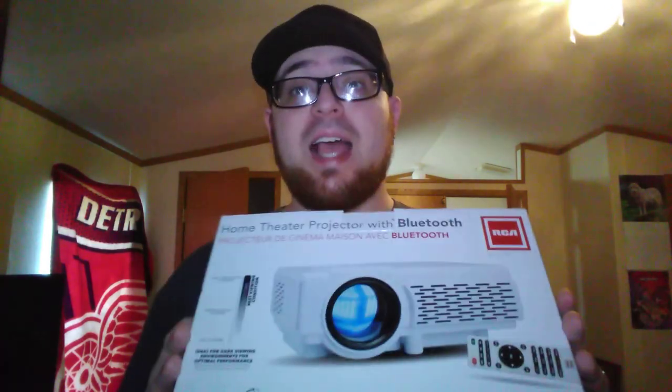50,000 hours of LED projector lamp life means 22.8 years — viewing six hours a day. If you want to view it 24 hours a day it's 5.7 years. Either way this is going to last you five to 22 years of lamp life. That is incredible.